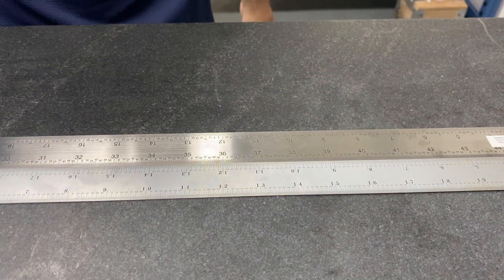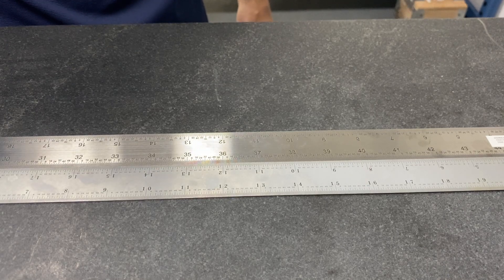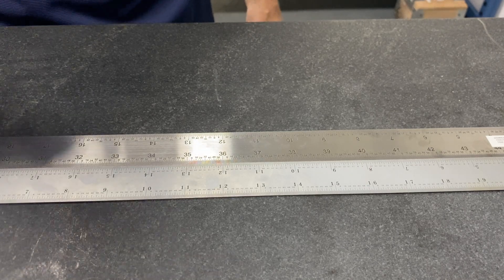And that's how you calibrate a steel rule when comparing it to a reference ruler. Thank you.